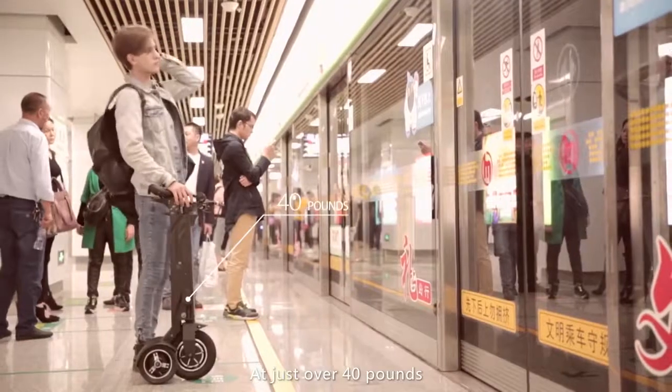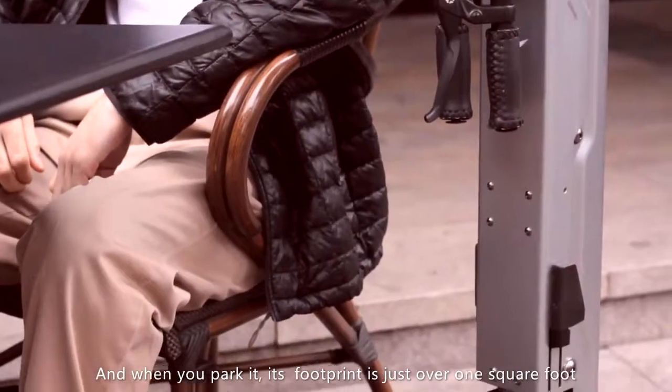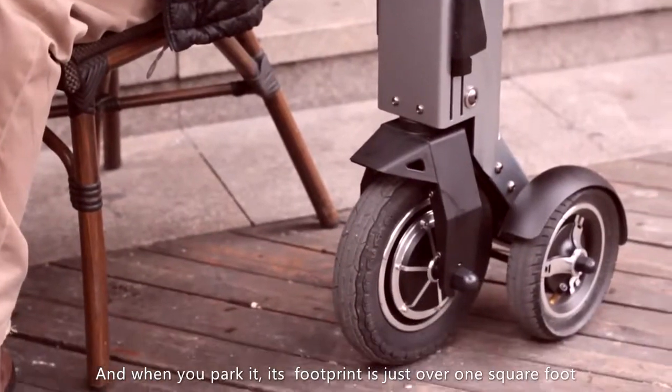At just over 40 pounds, it can be easily lifted onto a train or bus. And when you park it, its footprint is just over one square foot.